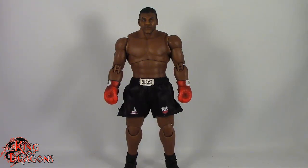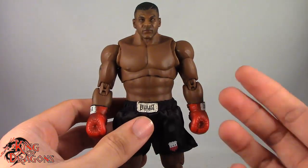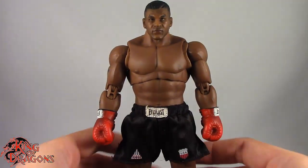Here we have Mike Tyson posed and out of the packaging. Before we have a look at the figure, let's take a look at what he comes with because he does come with quite a few accessories. Mike Tyson comes with three head sculpts: a neutral expression, one where he's controlling his breathing, and one where he's performing a punch.